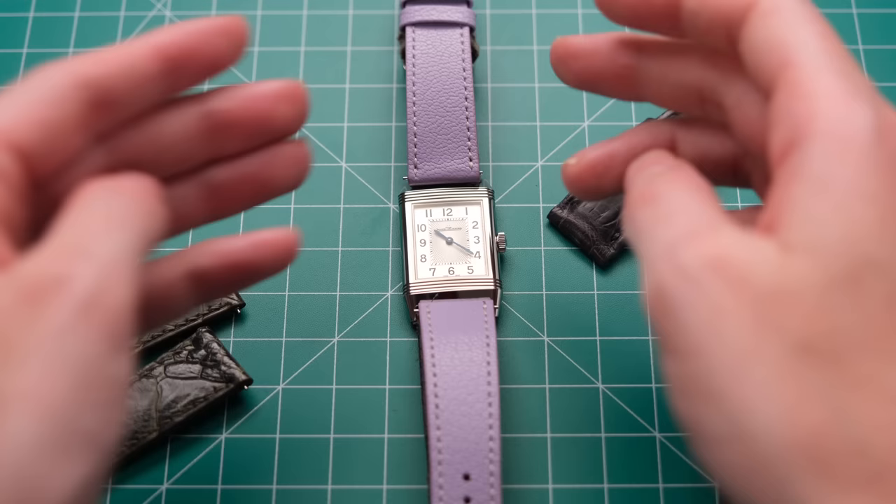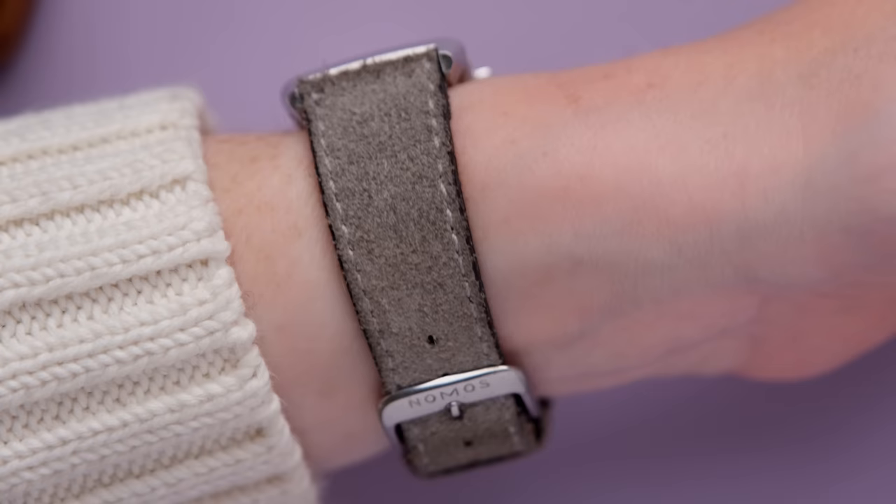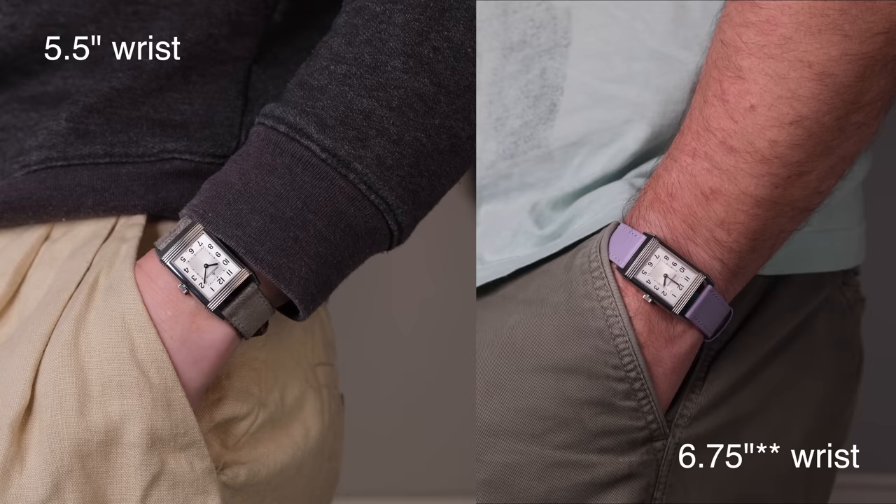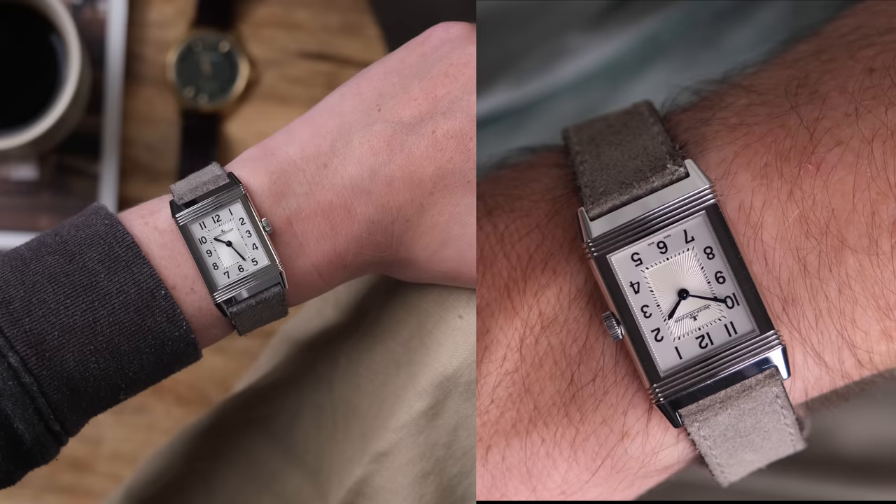I wish I had a dark blue 18mm strap to show this on, but I don't, so this is it on my normal nubuck strap, and I kind of like it. On the wrist, this is an absolute joy to wear. Here it is on my 5.5 inch wrist, and my husband's debatably sized wrist — I think it's 6.5 inch, and he insists it's 6.75.